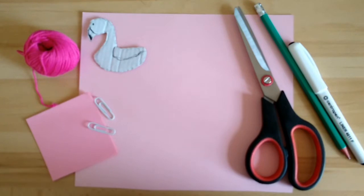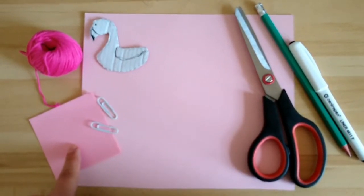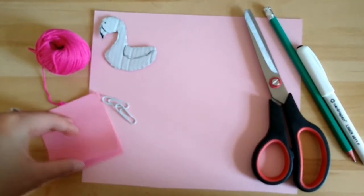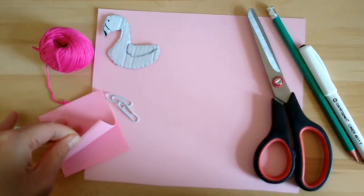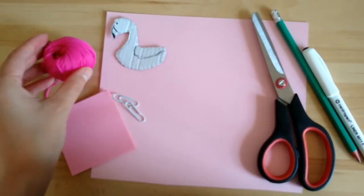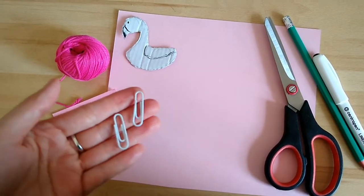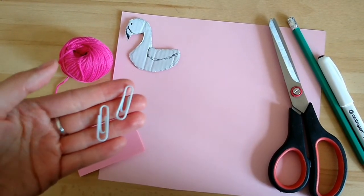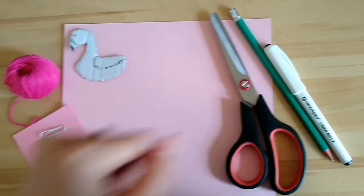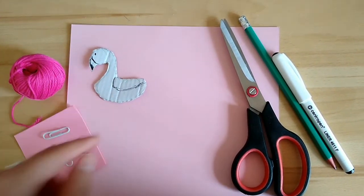To make your flamingo you'll need some pink card, some pink paper — either one big sheet of A4 or you can use lots of smaller pieces; you need at least 8 pieces of small pink paper. Some pink wool if you have it, otherwise string will be fine. I'm using paper clips for its feet, but if you have beads or buttons these would be great. Some scissors, a pencil and a black pen. And also a template which you can either draw yourself or download from Edmodo.